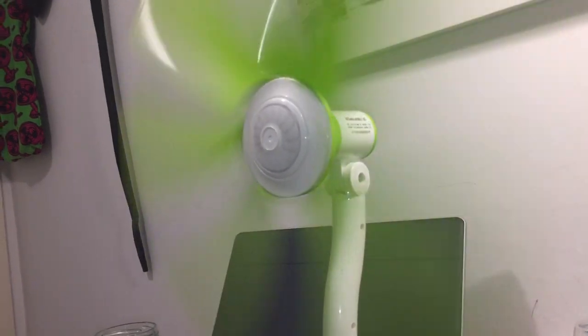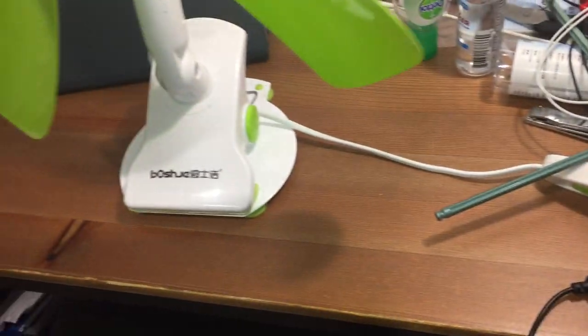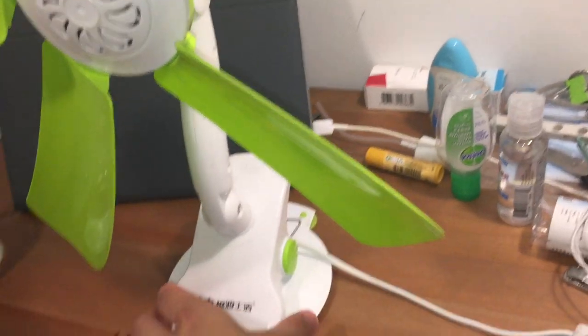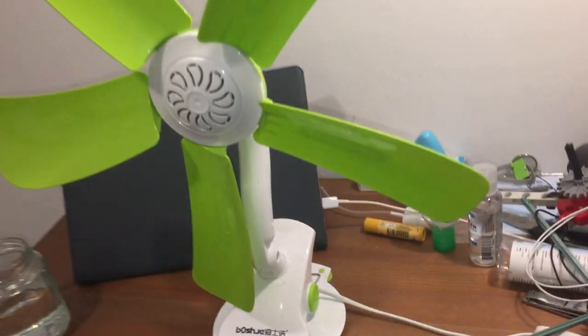I'll give you a better spindown sound, because these fans have a really short spindown and they make the distinct synchronous motor sound that many fans of this type make when they spin down. Anyway, that's about it. Thank you for watching.